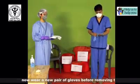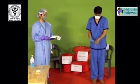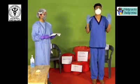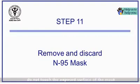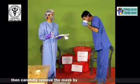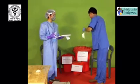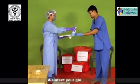Now wear a new pair of gloves before removing the mask. Do not touch the exposed surface of the mask. Stoop forward and first remove the lower strap, then carefully remove the mask by pulling out the upper strap. Disinfect your gloves again.